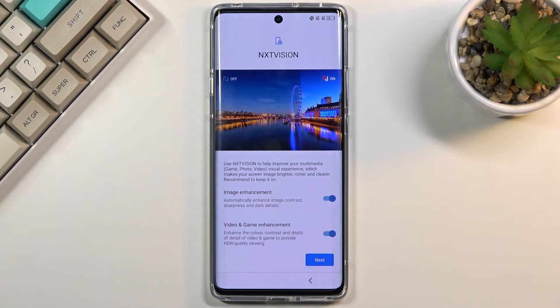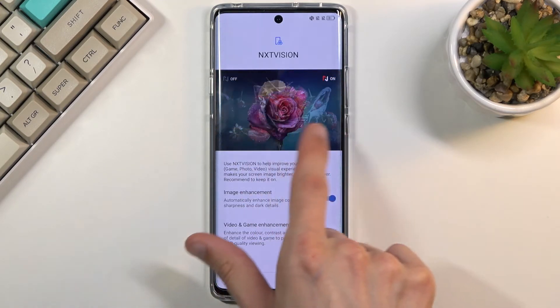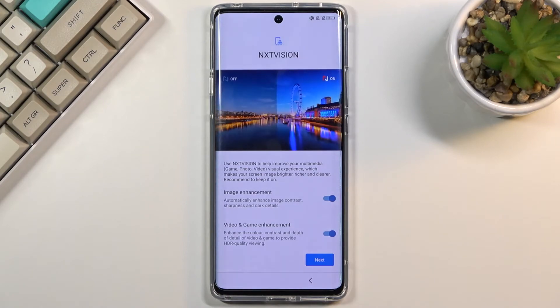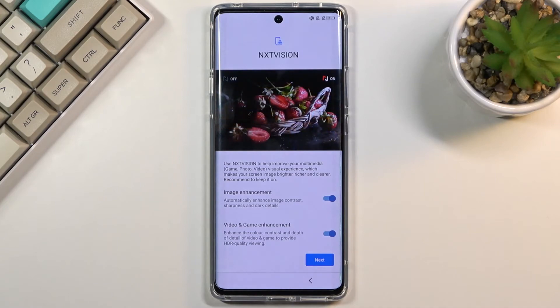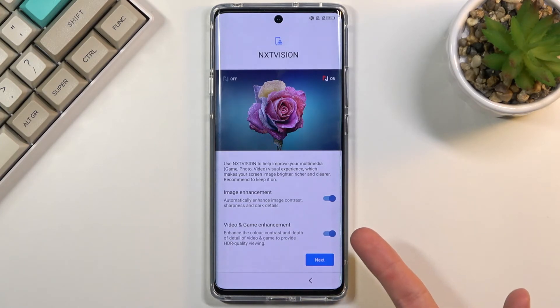Now we have Next Vision, which is their image improvement feature. As you can see, there's a difference as it swipes back and forth — this is with it on, this is with it off. All it really does is bring up the brightness a little bit higher and add saturation, just to make photos and video content look a little more pleasing. So you can keep it on if you want, or disable it if you don't.